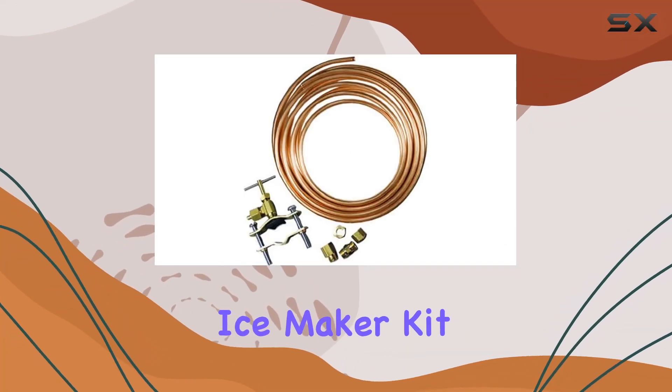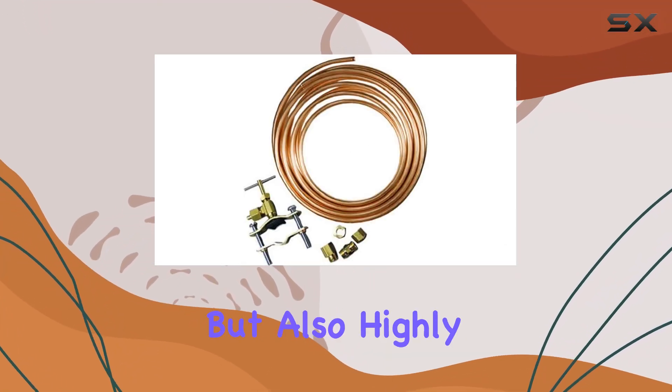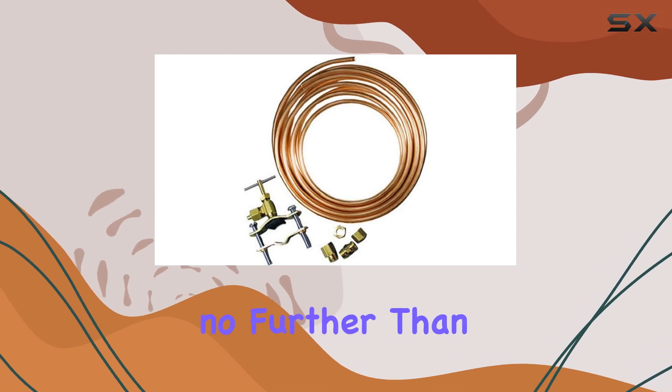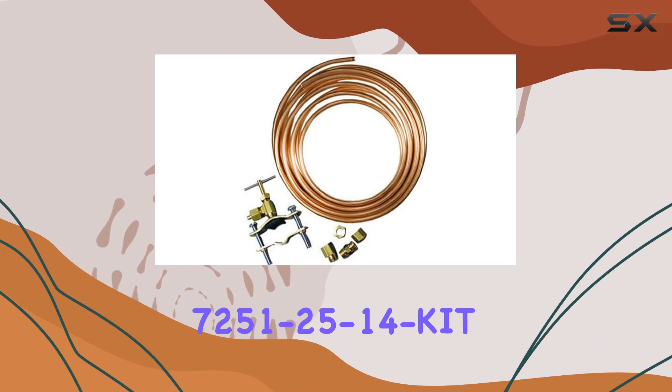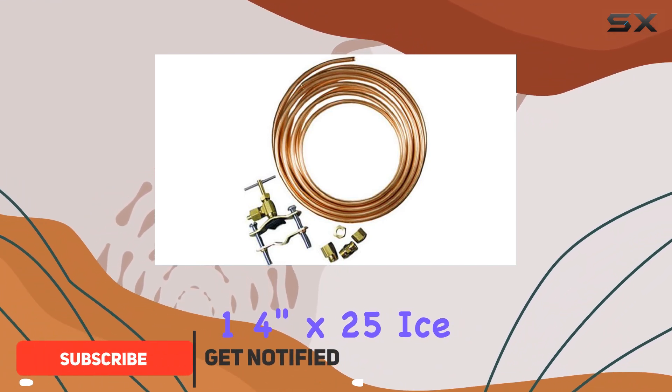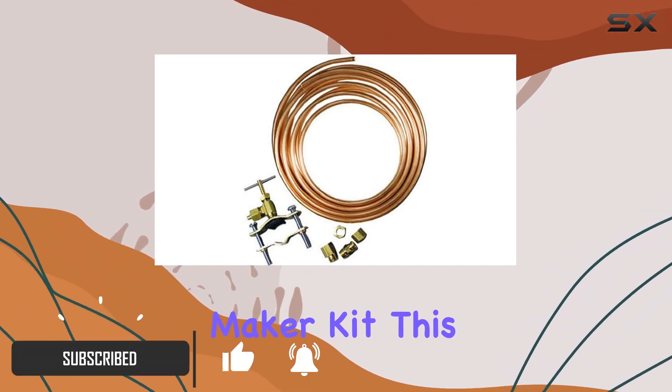Are you in the market for an ice maker kit that's not only easy to use but also highly durable? Look no further than the Moen Faucet 7251-25-14 kit — a 1/4 inch by 25 foot ice maker kit.